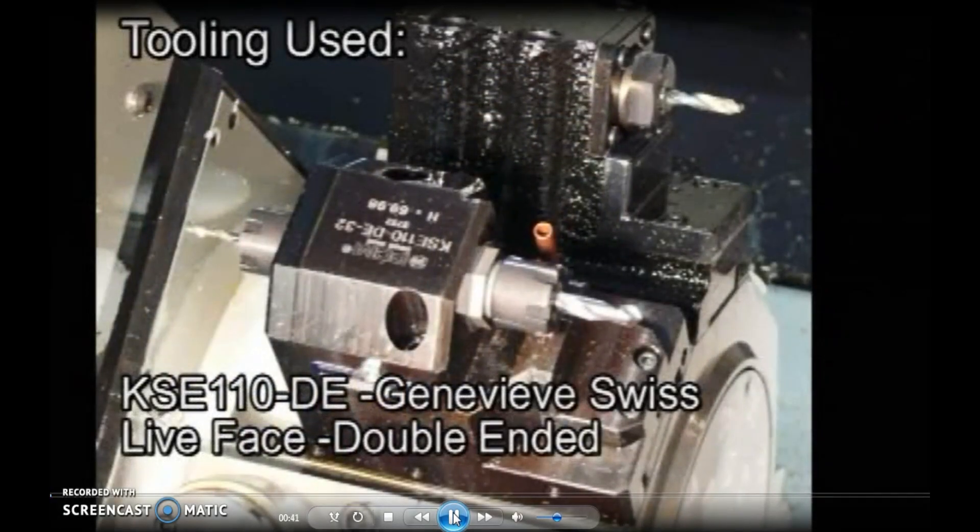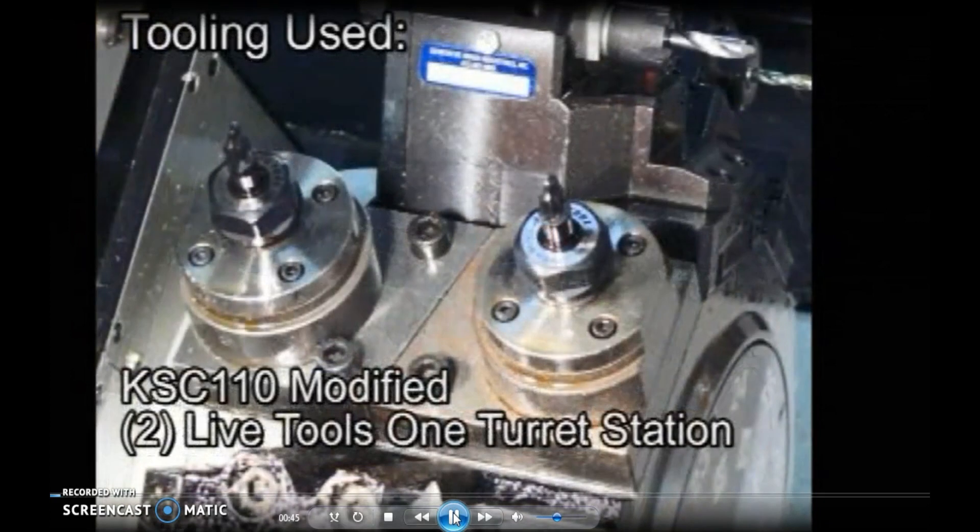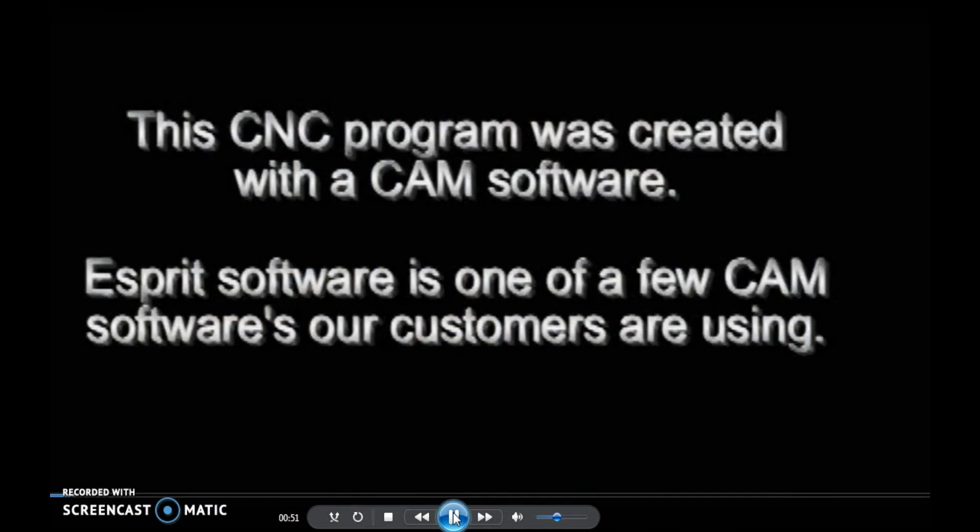In this particular video, we will look at how to make the frame of the micrometer. As it is one of the biggest components within the micrometer assembly itself, it will be a good thing to look at how to program this one.